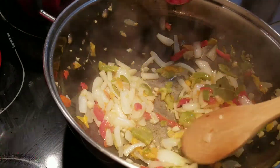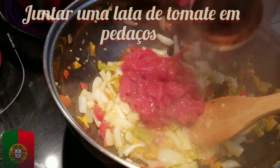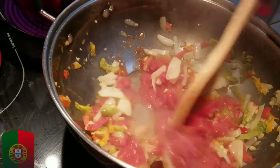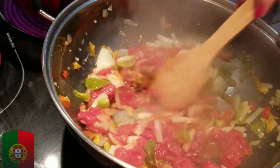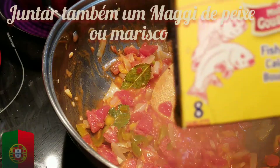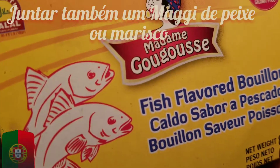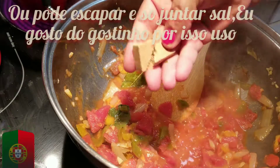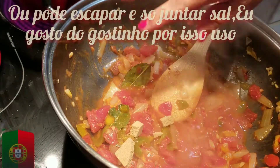Add a can of tomatoes. I use diced tomatoes, a small can. I also add some fish bouillon. You can use seafood or fish bouillon, or you can skip this and just use salt. I like the taste.